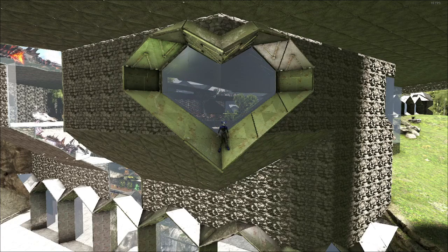Greetings and welcome to another building tutorial. I am Darkling and today we are covering the Valentine's heart-shaped window. Pretty straightforward design — it works on flat walls and curved if you're curving around a tri, so stick around and we'll get straight into it.